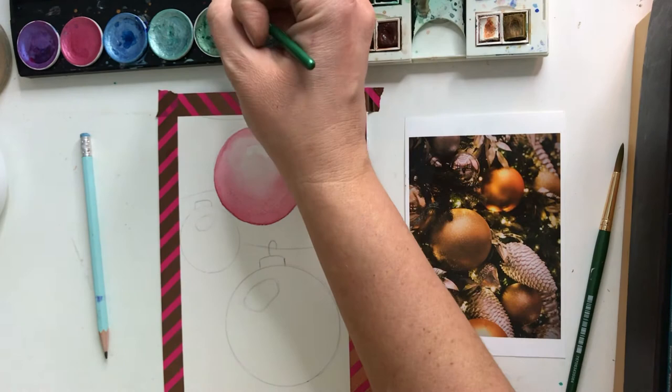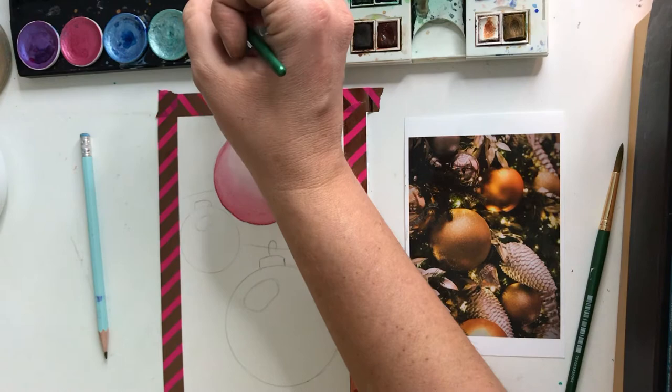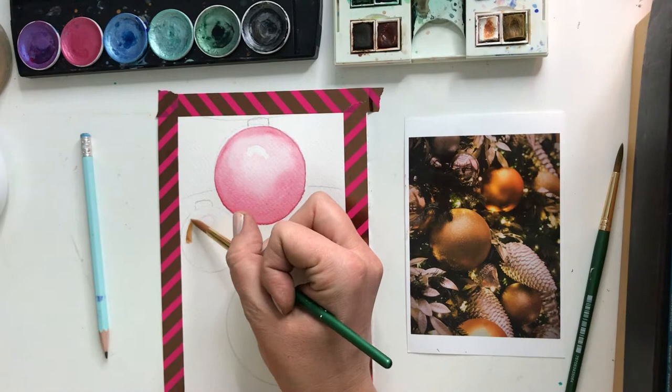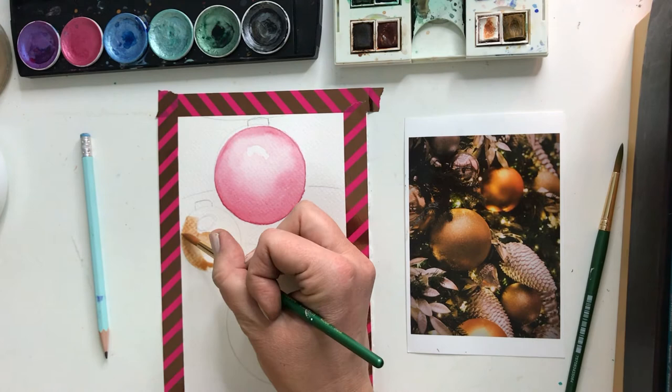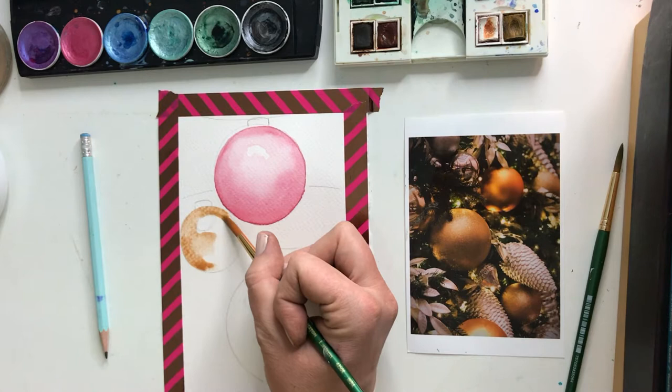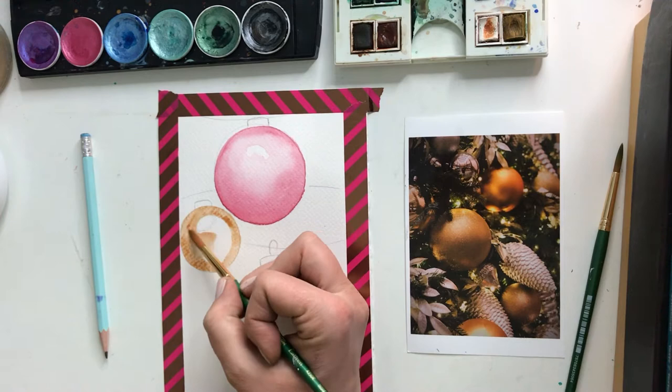These are my watercolor paints that are metallic. I got them on sale, and I believe they're part of the Richeson brand. I really like these. The gold is kind of shiny and thicker, so I might have to really push. Again, pushing the paint around where I want it to be — my students hear me say that a lot. I'm just guiding the paint where I want it to go. You can wet out your entire circle beforehand and the paint will actually follow that, or you cannot.